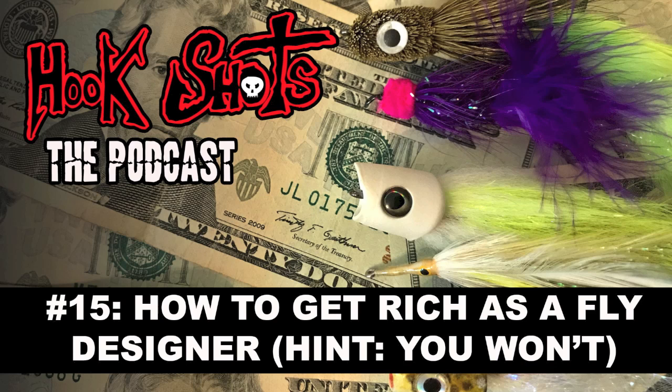Who are we talking to today? We are talking to my dear friend Mr. Brian Schmidt, who for 10 years was the guy at Umpqua that decided the fate of every single fly that was submitted by tiers the world over looking to get themselves into the majors. If it was going to end up in that catalog, first and foremost it had to pass through Brian. What really set Brian apart was that he was a tremendous fly designer in his own right.